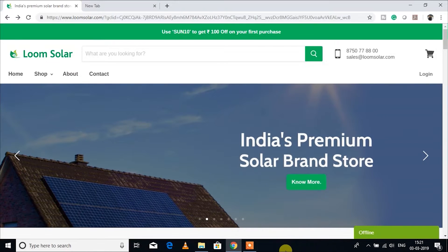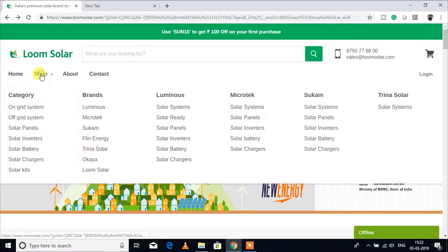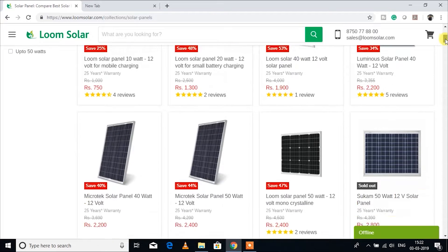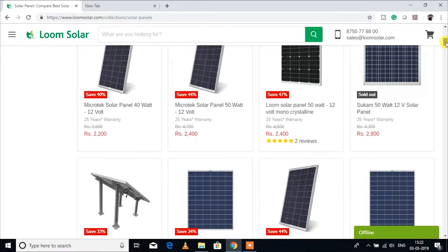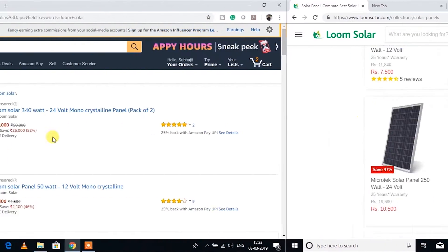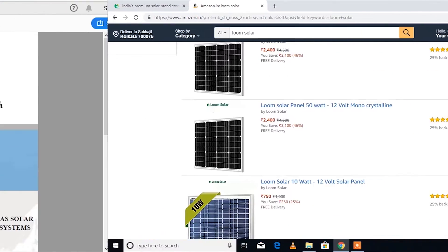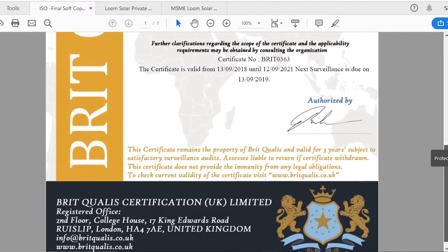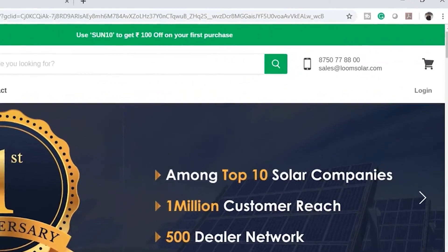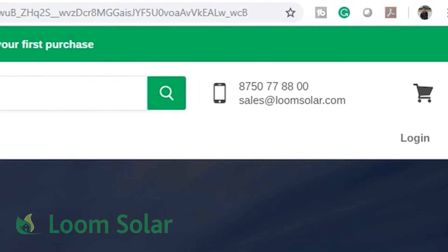I would like to thank Loom Solar for sending me this 20 watt solar panel. Loom Solar is an Indian manufacturer of a wide range of solar panels from 10 watt to 340 watt, both in mono and polycrystalline. You can buy their products from www.loomsolar.com or from Amazon India — both links are in the description. Loom Solar has received certificates from different organizations for their quality products. For any query related to setup or installation, you can directly contact Loom Solar at the number shown.